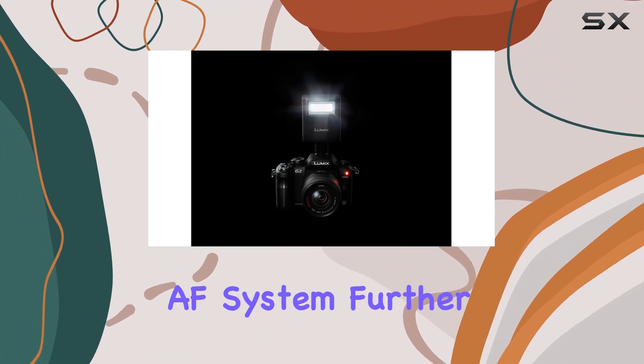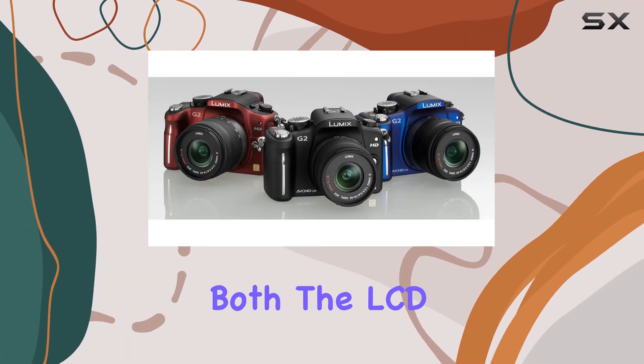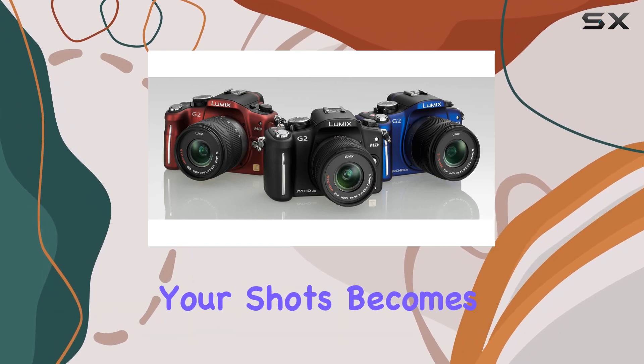The contrast AF system further enhances focus accuracy, and with dual full-time live view for both the LCD and LVF, framing your shots becomes a breeze.